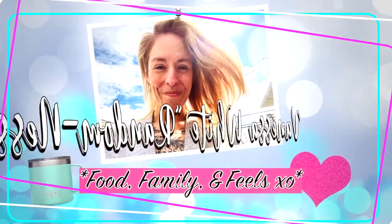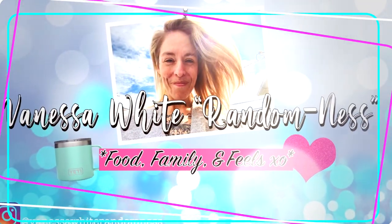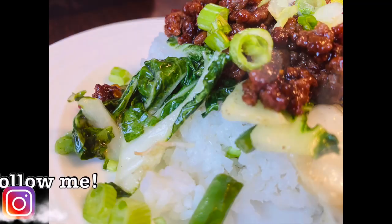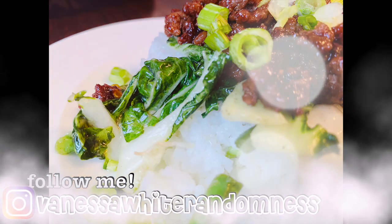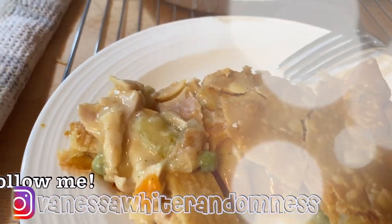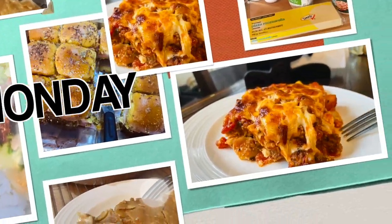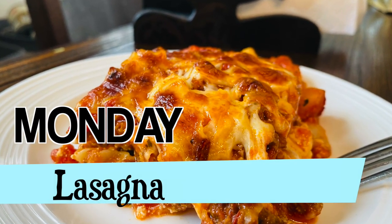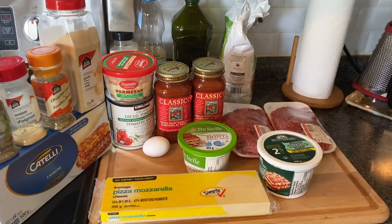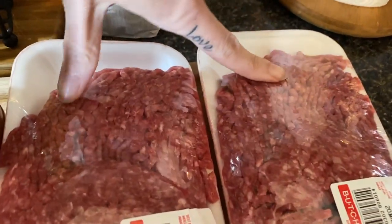Hey, it's Vanessa and welcome back to my channel. I have another what's for dinner for you guys where I share with you what I feed my blended family of six from Monday to Friday. Today I have four meals for you. First up is a delicious homemade lasagna. Now let's take a look at what you'll need to make my lasagna.